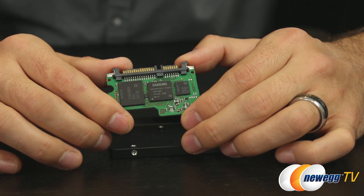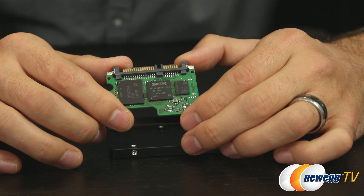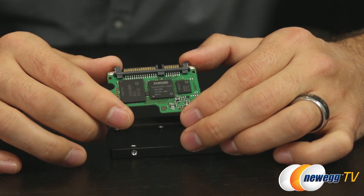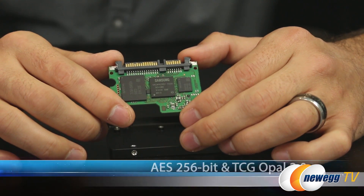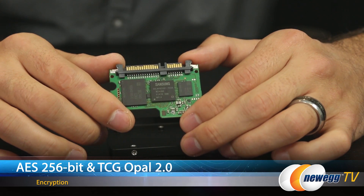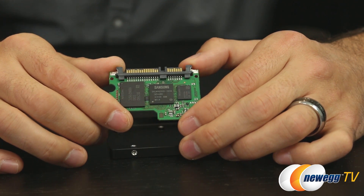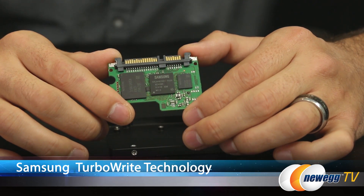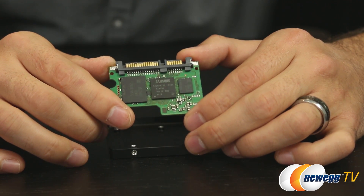The MGX controller is used across all capacities except the 1TB drive, which uses Samsung's MEX controller. The controller makes this a self-encrypting drive with AES 256-bit full disk encryption and TCG Opal version 2 spec certification, adding a layer of protection from data theft and enabling enterprise use. It also offers TurboWrite technology, which leverages the SLC memory for fast caching and boosts sequential write speed.